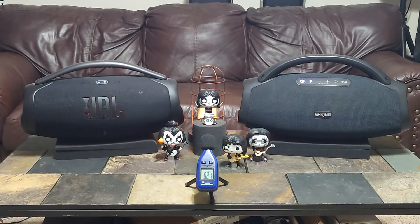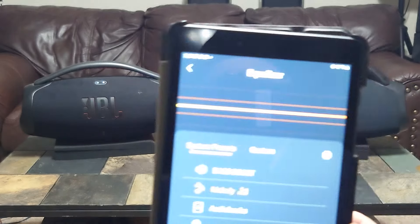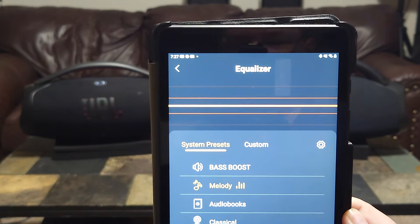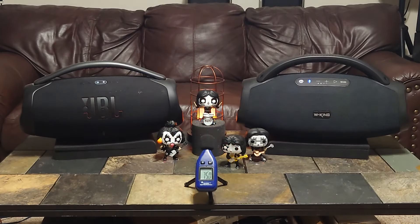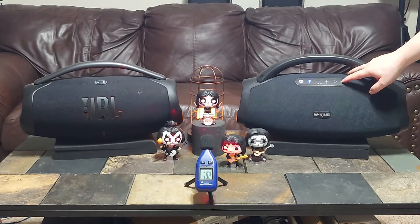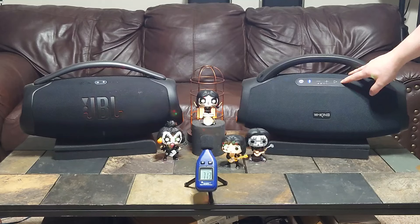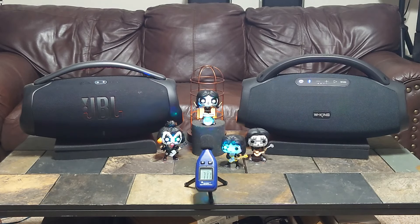One thing I've noticed: if you run a standard EQ within their app — it's called Melody — the line is just flat, so it's basically a flat EQ. Now if you turn the bass boost on, it kind of darkens up the sound, so you lose some of that clarity and detail. Turn it back off — I'm not going to use bass boost much at all going forward.